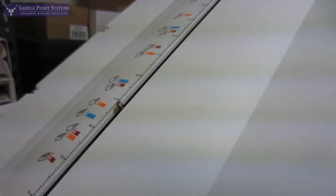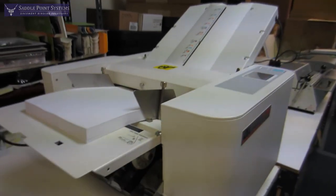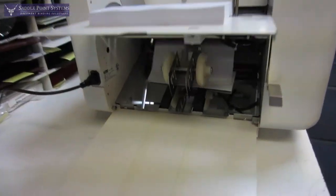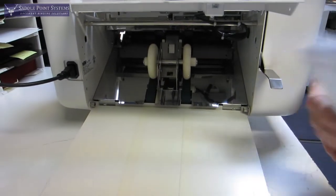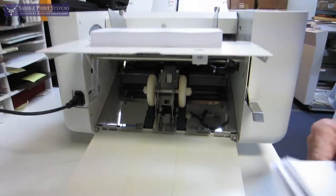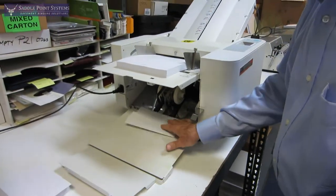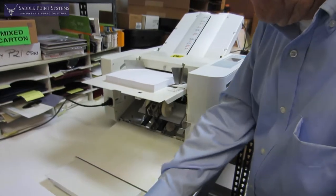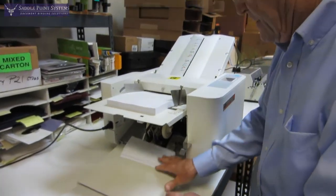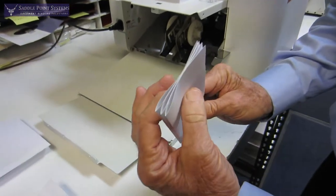So it'll get set up automatically for that fold. There's my first set of three sheets — double parallel — and my second set, and my third set. So that's a very nice feature.